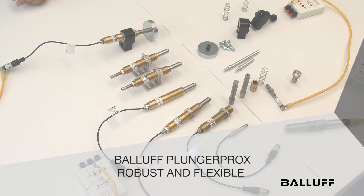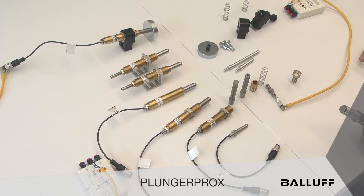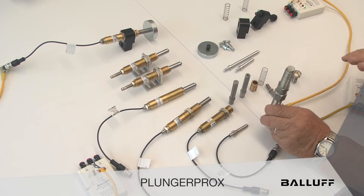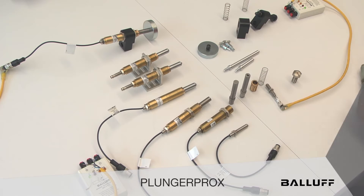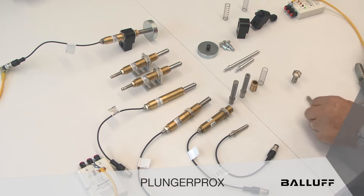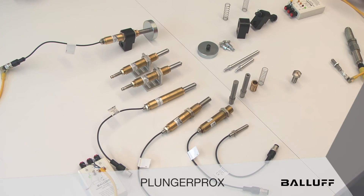Today we'd like to talk about a new device from Balif called Plunger Prox. In the past we've used a lot of mechanical actuators like this detent holder where a target hits the plunger and activates a proximity sensor, or these little tube switches — same concept, target waves in front of them. The problem is there are predetermined distances and trigger points, and in a lot of applications today we need more flexibility with the trigger point and actuation points.